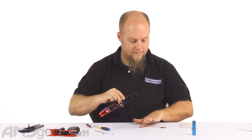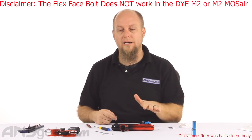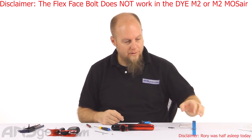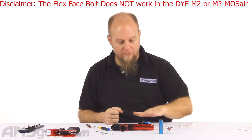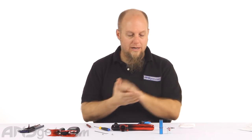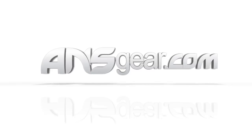And that's it, guys. That's the installation of the upgrade parts for either the M2 or the M3S to make it like an M3+. The bolt replacement and I-Pipe replacement will work on both versions — M2 and M3S — but the manifold we just installed will only work in the M3S, not the M2. So just remember that when you're ordering. Upgrades for the M2, M3S, or M2 Moss Air are available through ansgear.com.